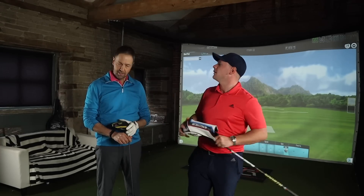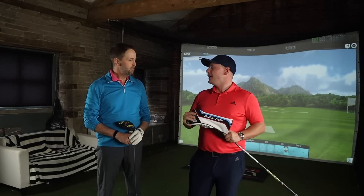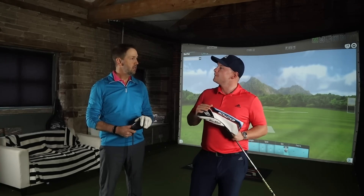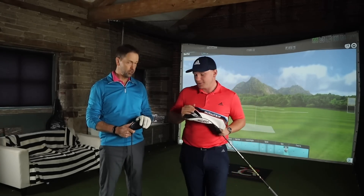Hi everyone, James Robinson here and welcome back to the channel. Today we have Mark back on the show. Mark, how are you? Hello, I'm good, thanks James. Excellent. How's the handicap? Handicap is coping quite nicely still. What number? It's 13. Still in the realms of mid-handicap? Definitely.